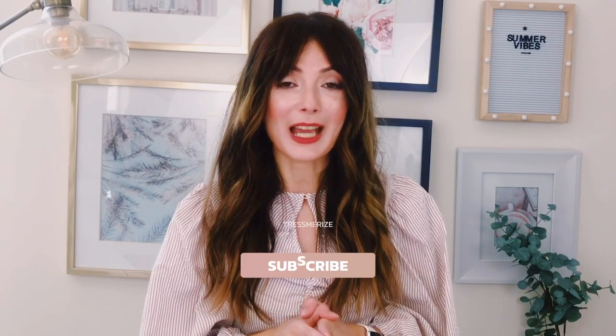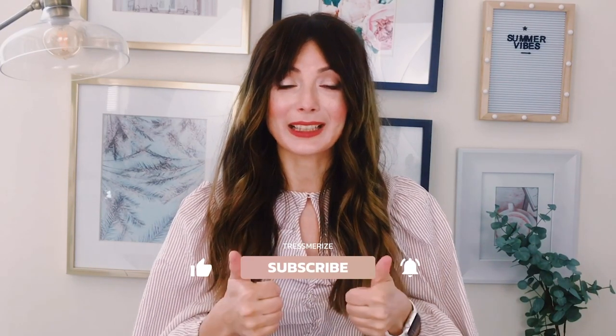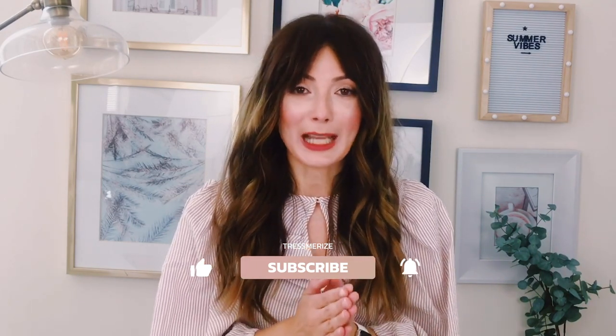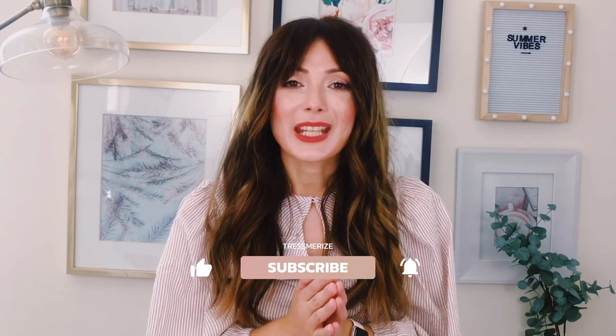I hope you've learned something new and enjoyed this video. If you like videos where I show you how to use hair tools, hair products, different hair toppers, and style hair toppers, please click the subscribe button and make sure to click the bell to get notified every time I release a new video. Click the like button to let me know you enjoy these tutorials. Thank you so much for watching — I'll talk to you soon. Ciao!